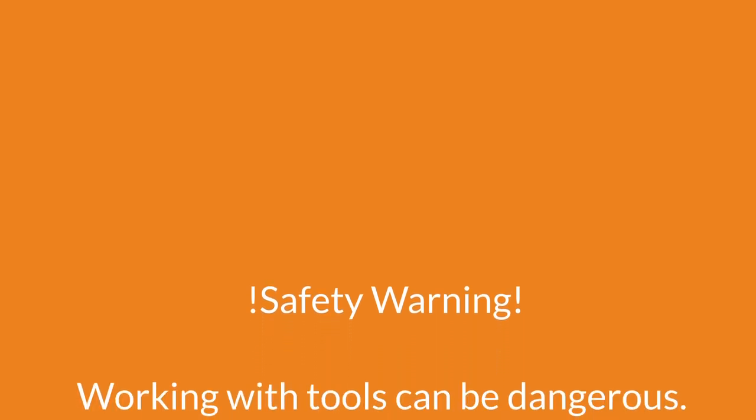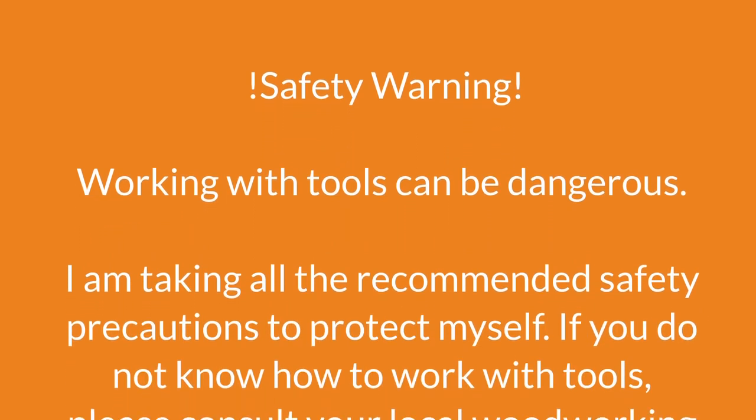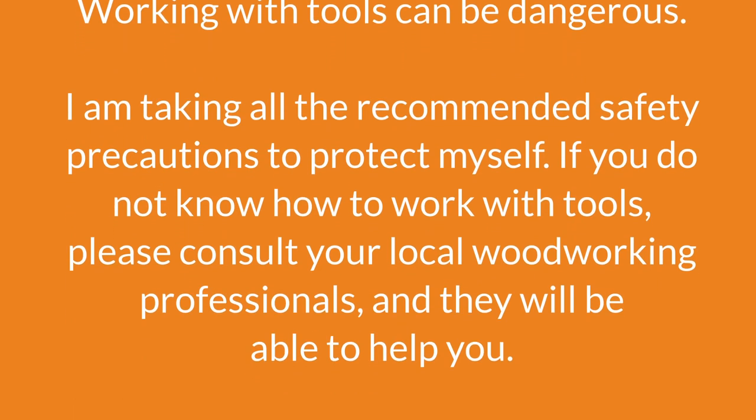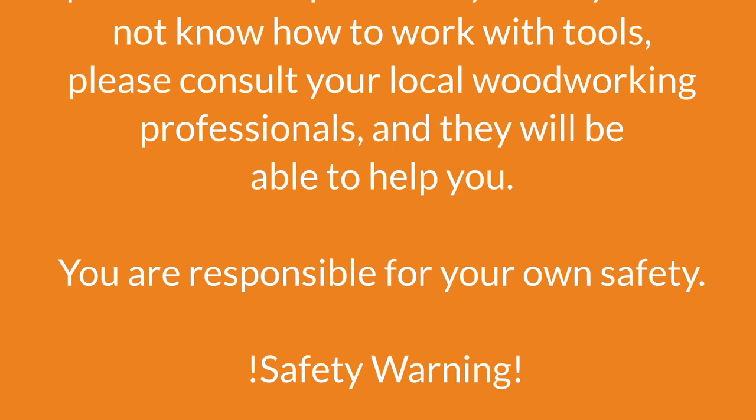Safety warning: working with tools can be dangerous. I am taking all the recommended safety precautions to protect myself. If you do not know how to work with tools please consult your local woodworking professionals. You are responsible for your own safety.